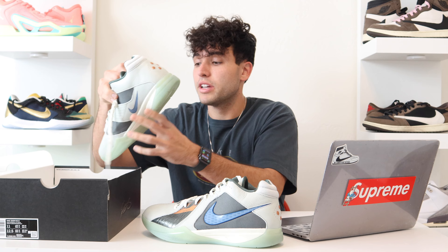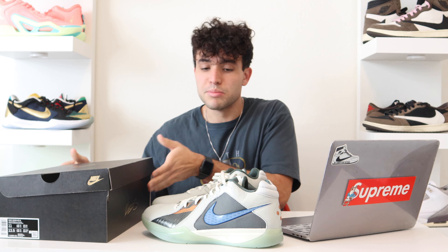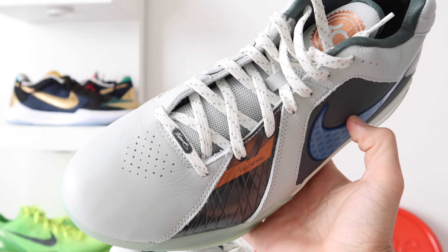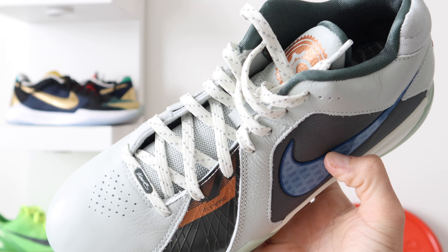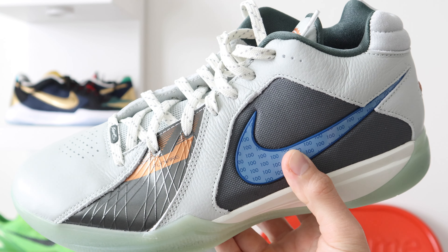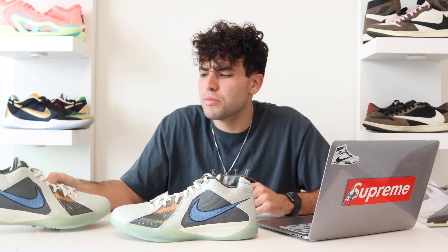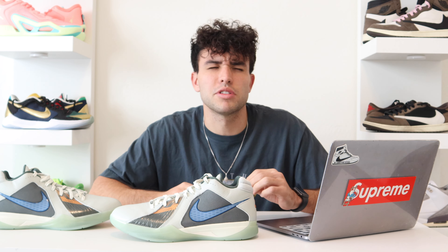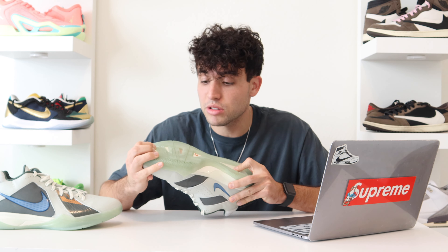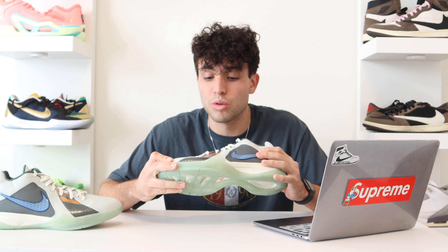I really wanted a different colorway in the KD3s. These ones have some different materials along the upper, which I like about them. If you guys didn't see that last video with the KD3 breakdown, they didn't change too much from the old KD3s. It wasn't really like a pro tro — it was more of just a retro bringing the colorway back in the shoe. Tech specs are really similar to the old stuff, but it's a very solid old Nike basketball shoe, so that's why I wanted to break them down again.